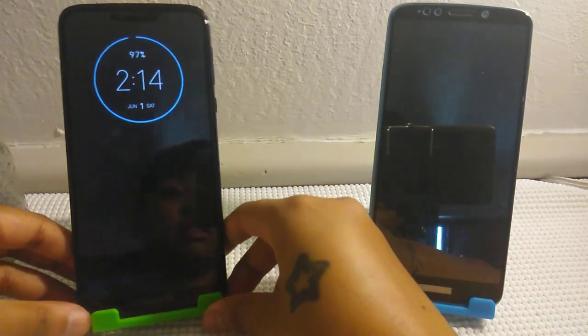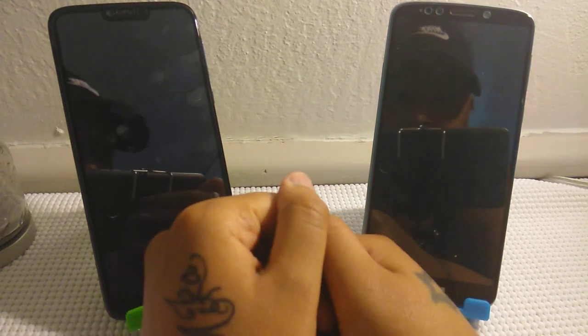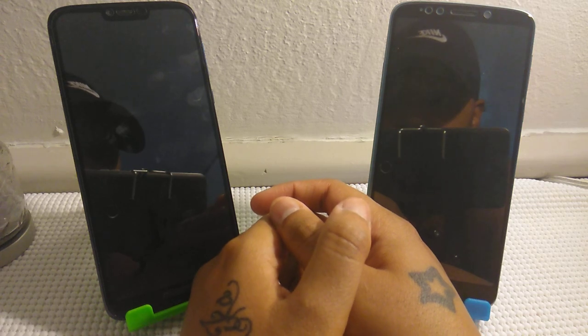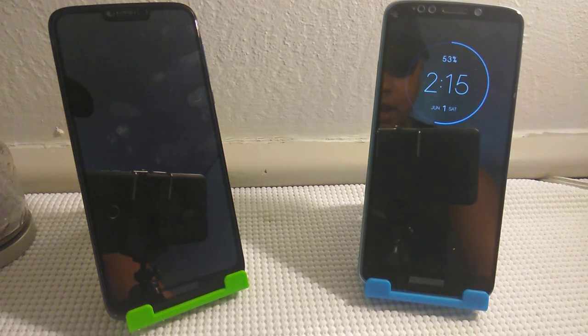So that was it, guys — my comparison of the G7 Power and the E5 Plus. Battery life — both of them are 5,000 milliamp hour battery with turbo charging and fast charging. The G7 Power was $205 for me out the door, and $225 for my mom buying the E5 Plus. My winner would be the G7 Power over the E5 Plus. That's just my opinion — you guys saw for yourself.